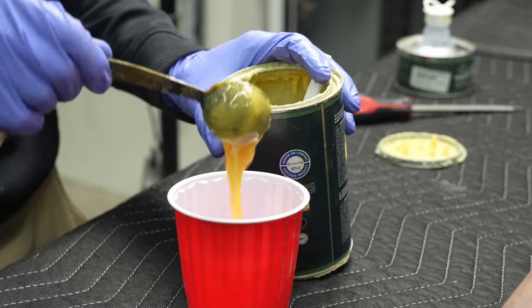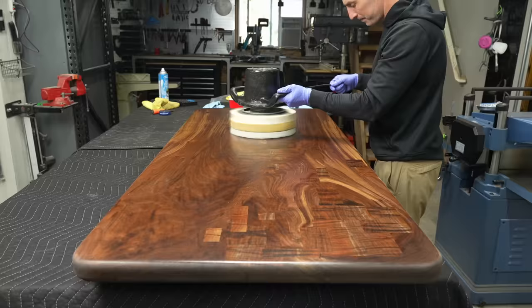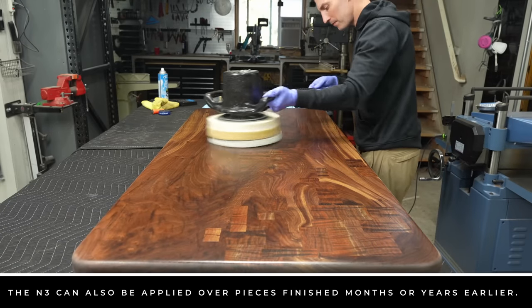This piece here has been finished with Rubio Monocoat — I did two coats, and it's cured for about two weeks. For Rubio, you need it to cure for at least one week before applying the N3. Even if your piece has been curing in a clean room, you want to give it a thorough cleaning before adding the N3 because even things like oils on your fingers can compromise this nanocoating.